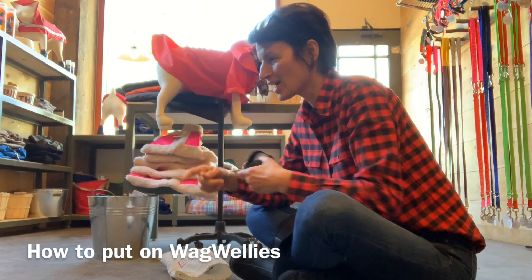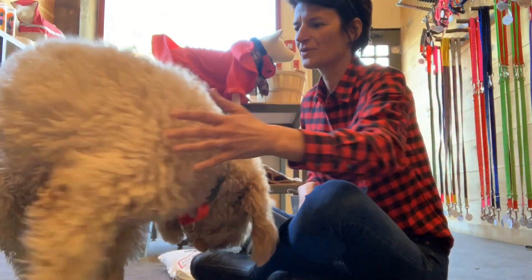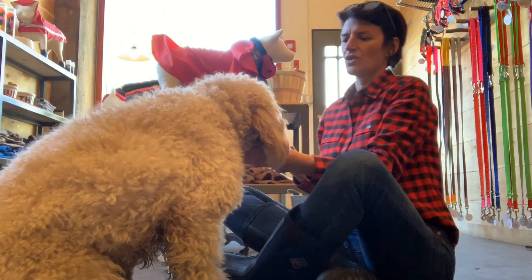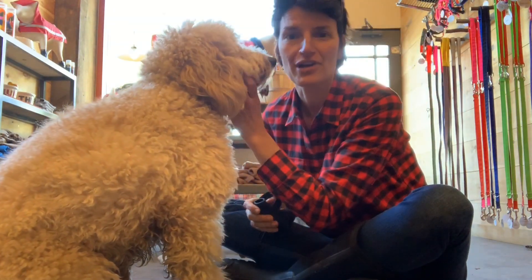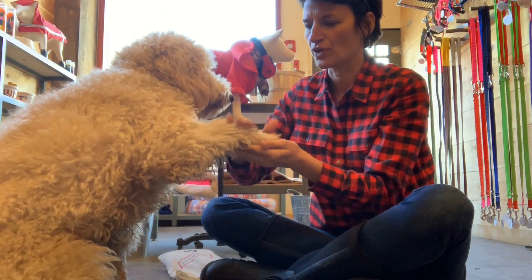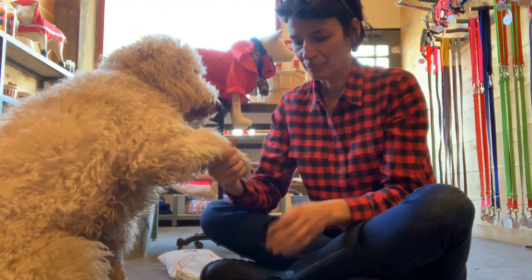This is Edison. He's off-camera. Edison, come. Come here, Eddie. All right. Sit. There you go. Edison's also got very long hair, so this will be helpful for dogs who might have longer hair.